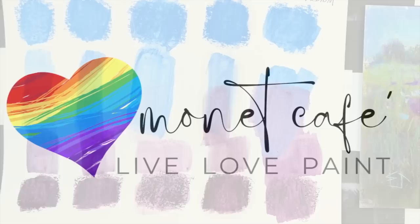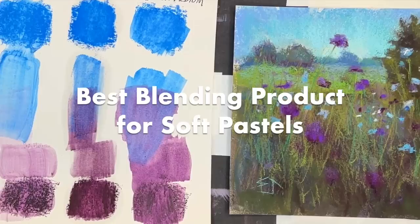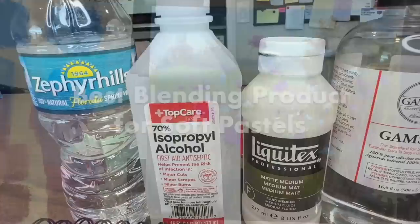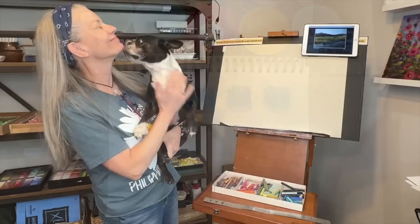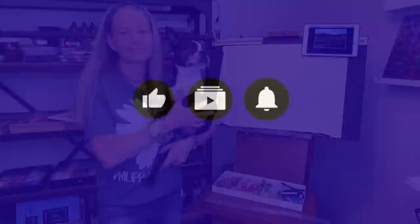Welcome to Monet Cafe. I'm artist Susan Jenkins and I'm really excited to bring you this video. I have discovered what is for me the best blending agent to use with soft pastels. I'm going to show you many different products I've used to blend soft pastels and share why this new discovery is awesome. I'll also demonstrate this product in a little painting tutorial at the end.